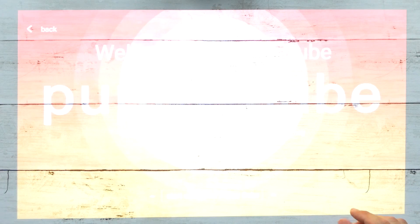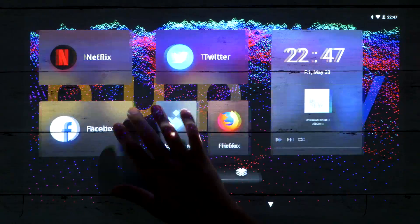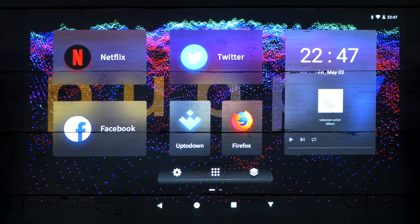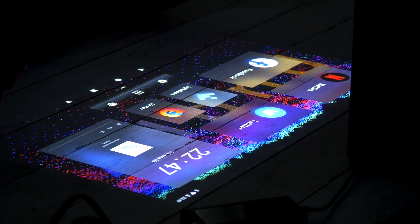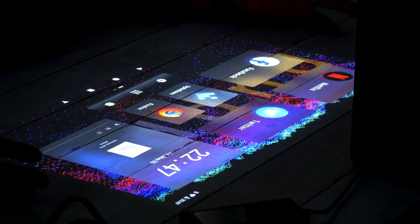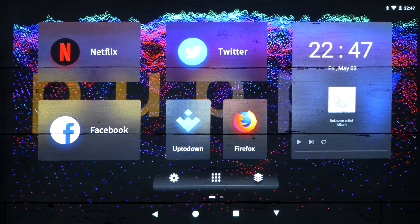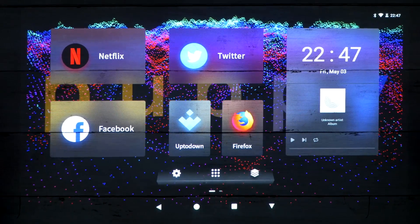Looking at the monitor — you guys are probably seeing a blown-out version, but what I'm seeing is super clear. I'm going to turn off the lights so you guys can get a better idea. This thing is smooth — it feels like I'm using a big touchscreen. One downside is that it's not 1080p; it is actually 720p in resolution. But I'm seeing a very sharp, clear image that looks really good at this size.